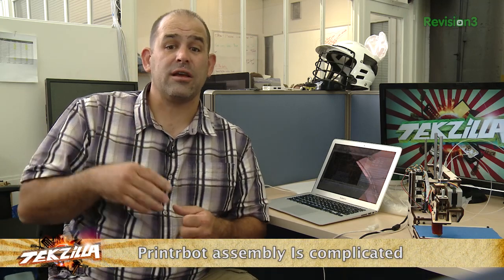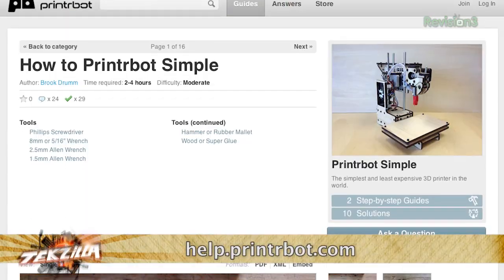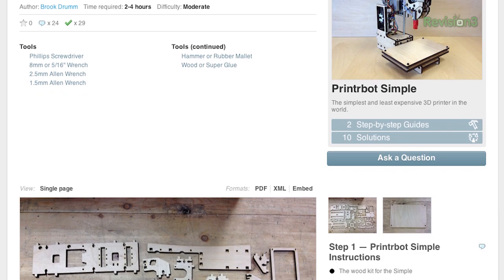Number three: if you're not mechanically inclined, you need to be super patient building the Simple. There are about 47 major steps in building this. I thought the instructions were pretty good, but I've also been building hardware and taking things apart since I was like four years old. There is enough to learn about printing 3D without actually building the hardware yourself, because printing in 3D is really wild stuff.